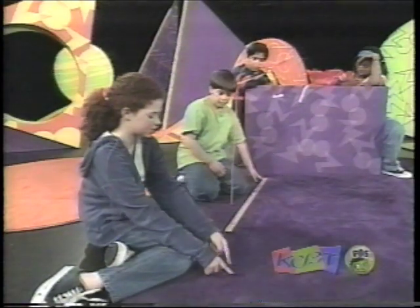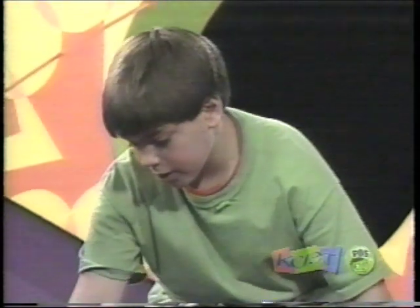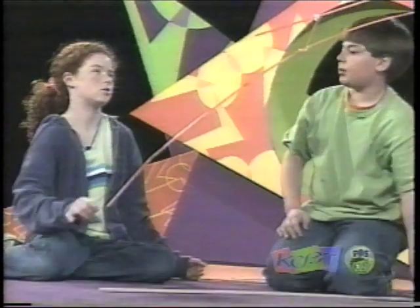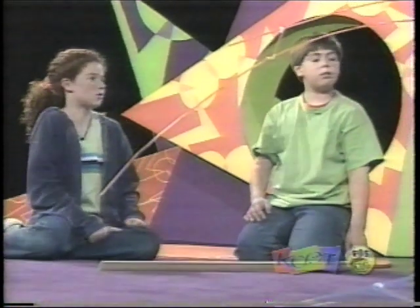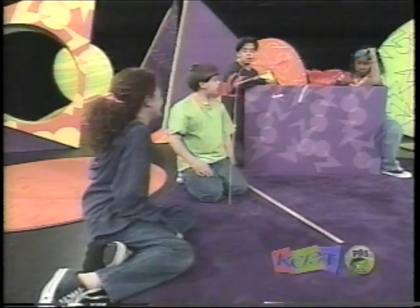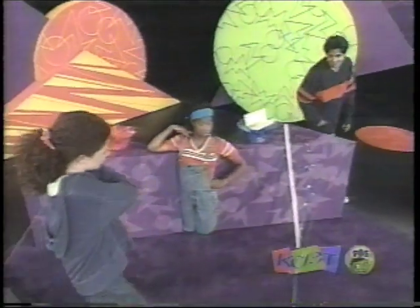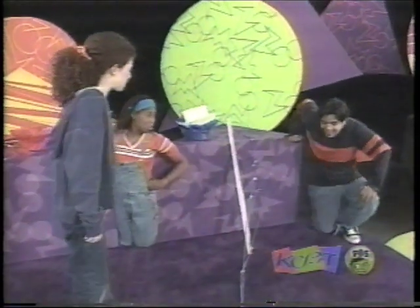Measure the distance. 39 plus 22 — so that would be 61. 61 inches. Good. It's pretty good. Let's check out ours. Kind of flopped.